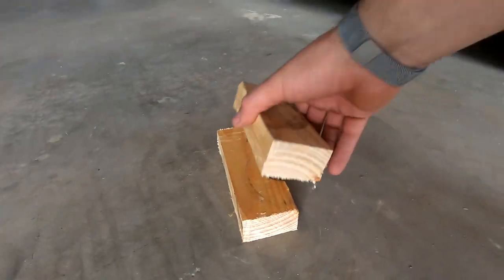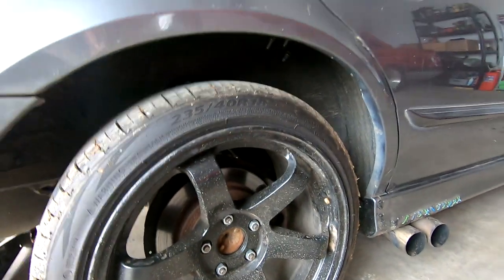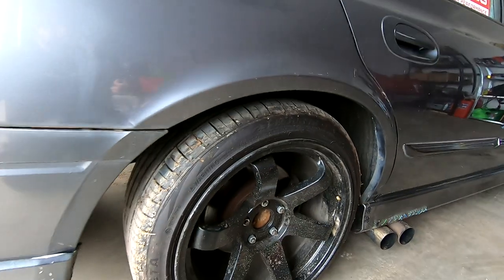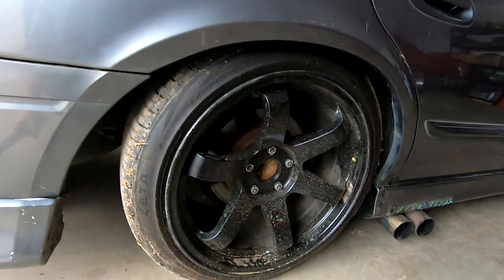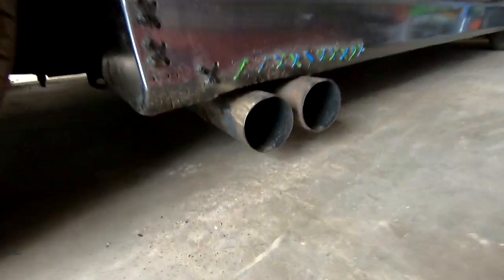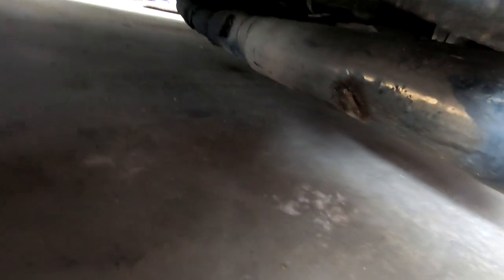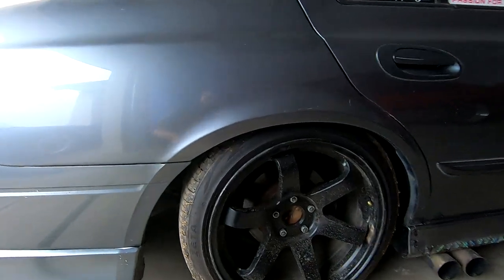I'll jack the car up, take the blocks of wood out, lower it, and show you guys how close that exhaust system is to the ground even on a complete flat surface. Got the two pieces of wood out - just had these two on top of the spring to space it out. Now I'm going to lower it down. You can just see how sacked we are - look at the blast pipes, they're literally almost on the ground, especially the back of it, almost touching the floor.